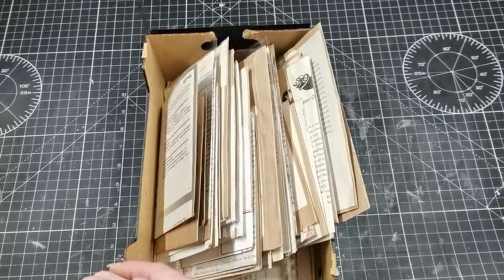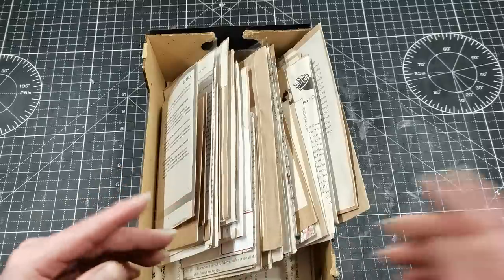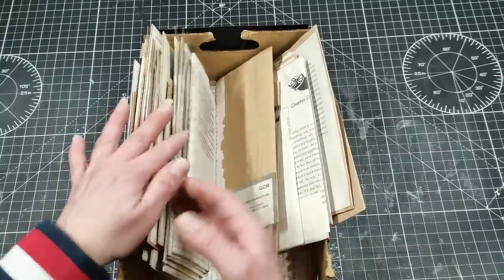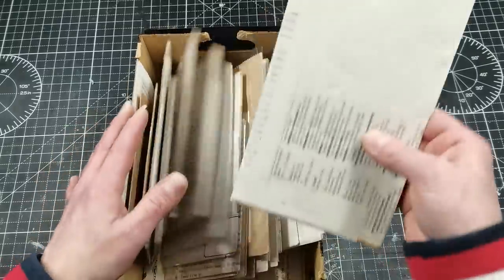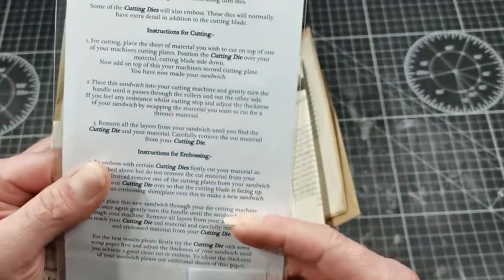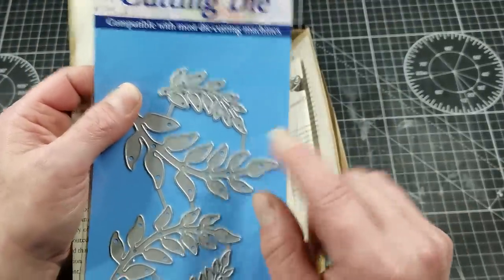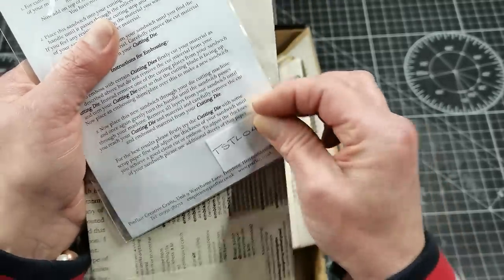Hello everybody, welcome to my channel! It's Eva from Bohemian Crafting and today I'm coming with another giveaway. Last year I started doing giveaway videos and I'm going to continue today. I'm going to pick some package which contains some kind of die — I'm not sure which one — a cutting die from Pin Flare, and those leaves. That's quite beautiful. Pin Flare Creative Crafts — I will put all the information in the description box for those who want to purchase this die. It's brand new.